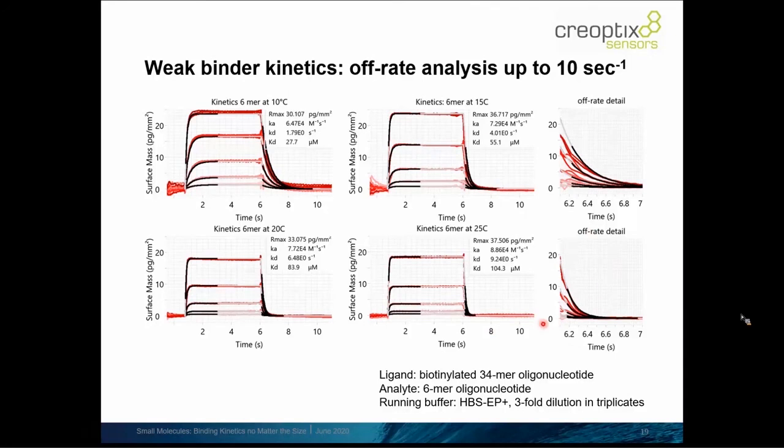However, if we zoom into the dissociation region, we see all the curvature captured in this very short time frame — fractions of a second — where with a simple one-to-one model we're able to very nicely fit these off-rates. We're looking at interactions that are in this case up to almost 10 per second in off-rate, which is orders of magnitude quicker than you can measure on any other comparable flow-based label-free system.